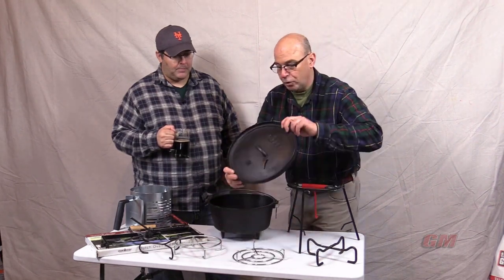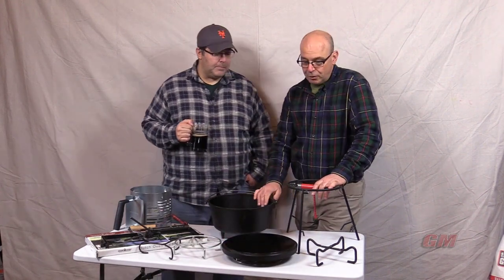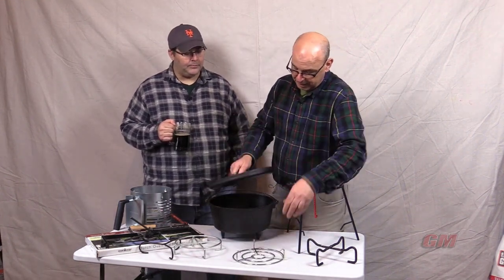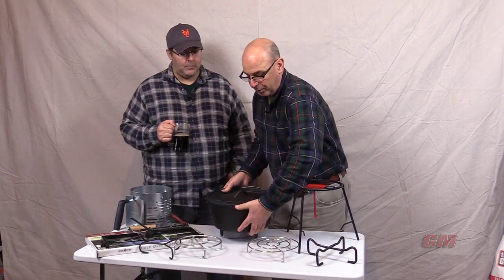Made of heavy-duty steel with a black-coated finish, it's simple to clean and easy to maintain. The lid stand can be used in two ways — turn your Dutch oven lid upside down and use it as a griddle. It can withstand high temperatures. This heat-resistant trivet for your cast iron cookware folds up for easy transport, and is small enough to travel and store easily.